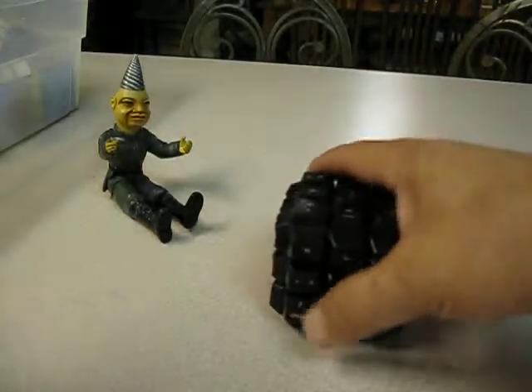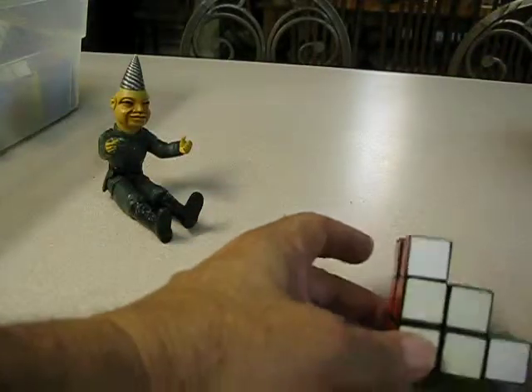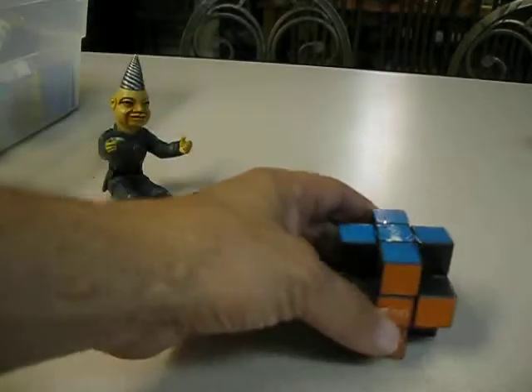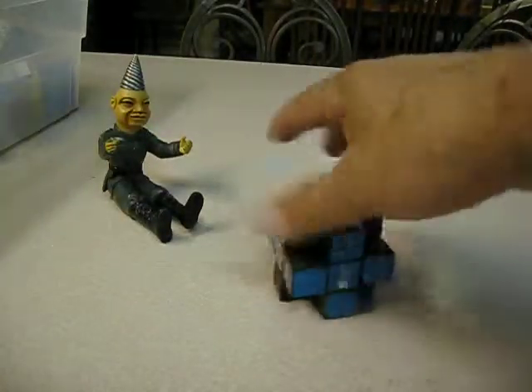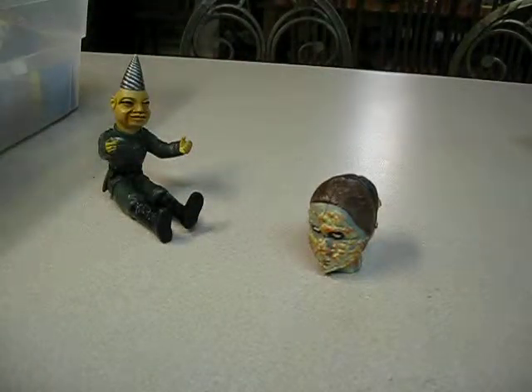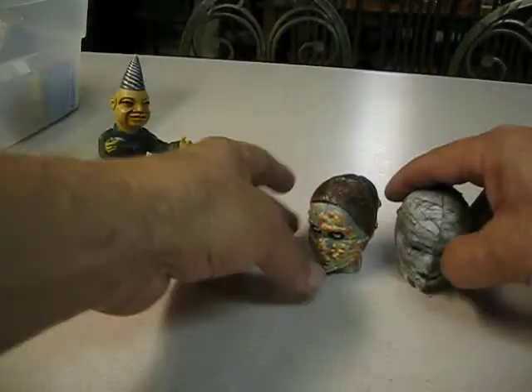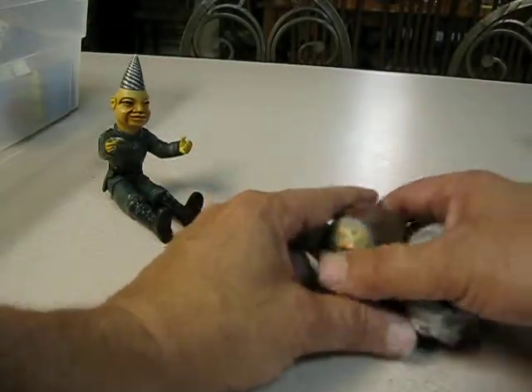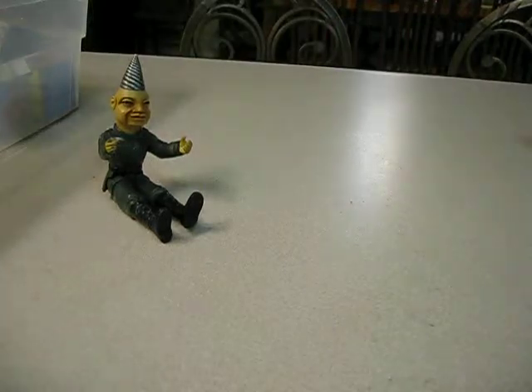My 3x3 keyboard cube. Cornerless 3x3. This is my Rubik's head that I made from the Rubik's Star Wars cubes — got a mummy and a zombie. Wanted to make a werewolf, I just haven't had time.